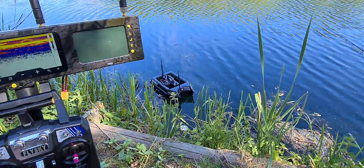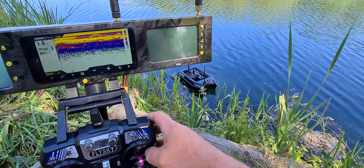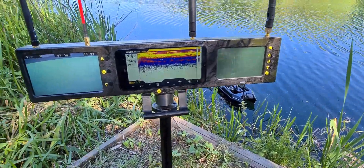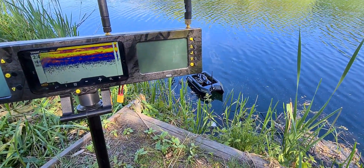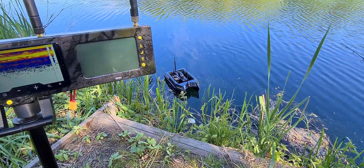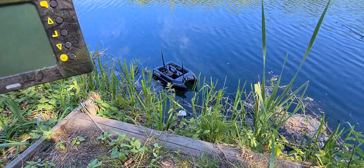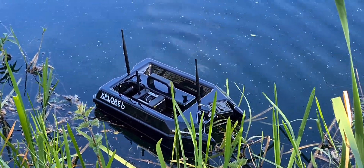I'm just out testing the Explore boat again and I thought I'd put a little video together to show you the fish finder, the winch camera, and the autopilot. So this is the Explore boat.